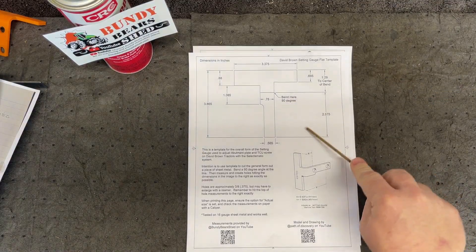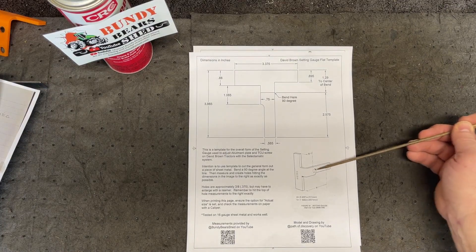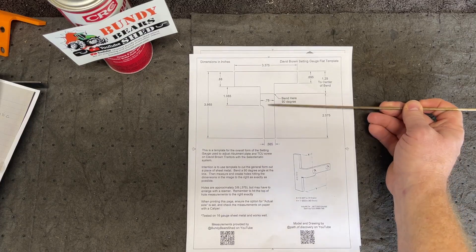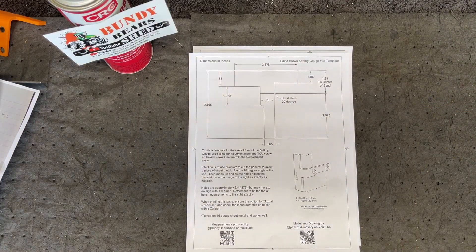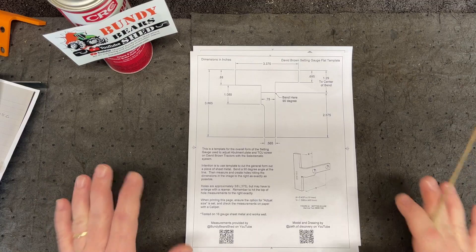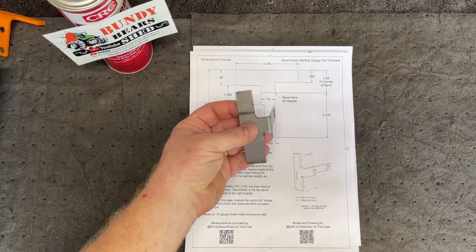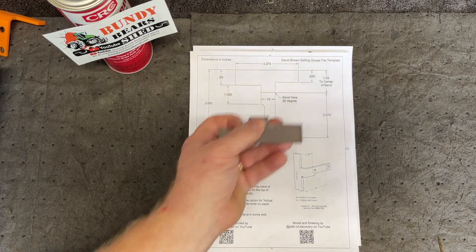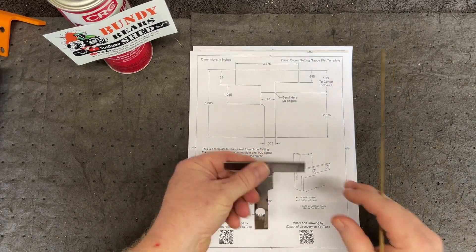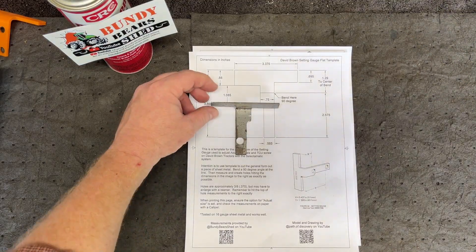The hole locations are extremely critical and I don't want you going by a template for that. If you're going to create your own out of a piece of sheet metal, you need to measure and put the holes in the correct places according to the diagram. I did not give you the hole locations on this template — that's for you to put in if you decide to go this route. This is intended just as a template to cut the general form of the service tool. I did use this as an example to create another one, just to test if it would fit down in the hole — so ignore this hole, it's off-center and not right.